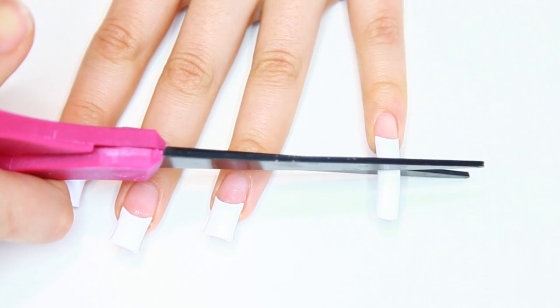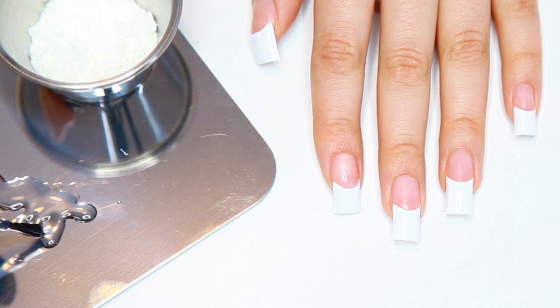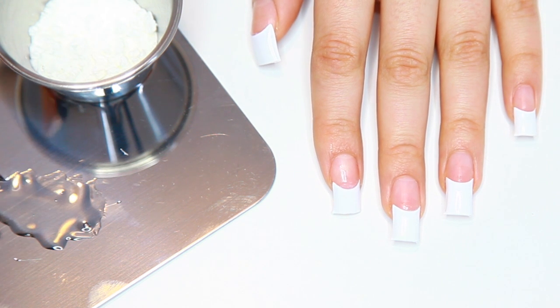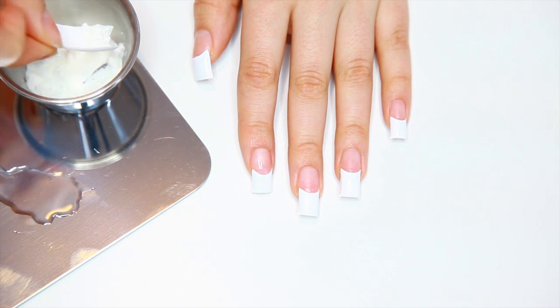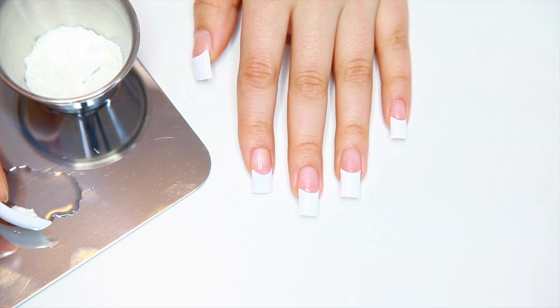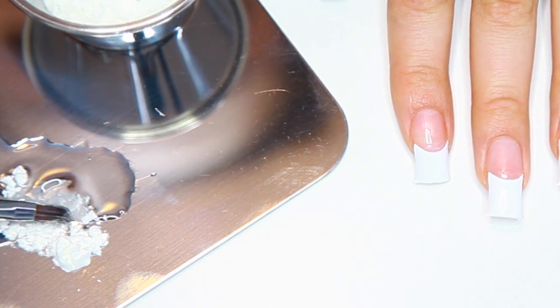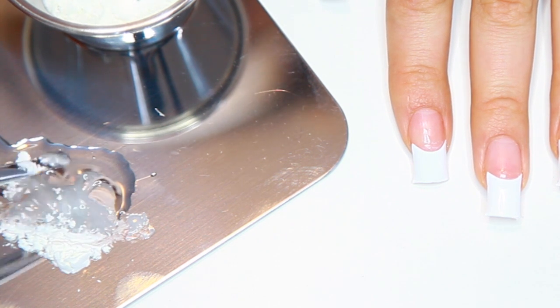I always recommend whether you're cutting your hair or your nails, make them a little bit longer than you think you want them, because you can always file them down and we're gonna need to shape these, so you don't want to make them too short. Now we're gonna start working on the actual acrylic look. I'm taking some cornstarch and mixing it with a little bit of clear polish on my tray, and I'm gonna use a brush to apply this just to the area between the nail tip and my natural nail.